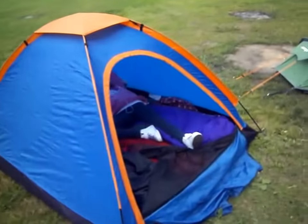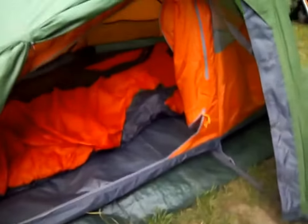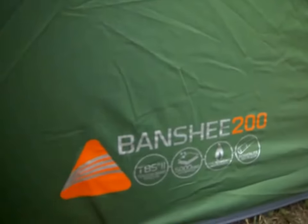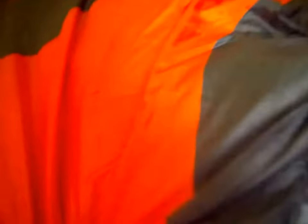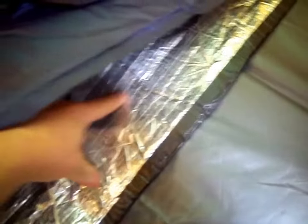We're actually on a campsite in East Sussex. This is Tom's and his daughter's little two-man tent. This is my Fango Banshee 200 — just a tarp just to keep the damp off. And the Serenity 400 sleeping bag with pillow.